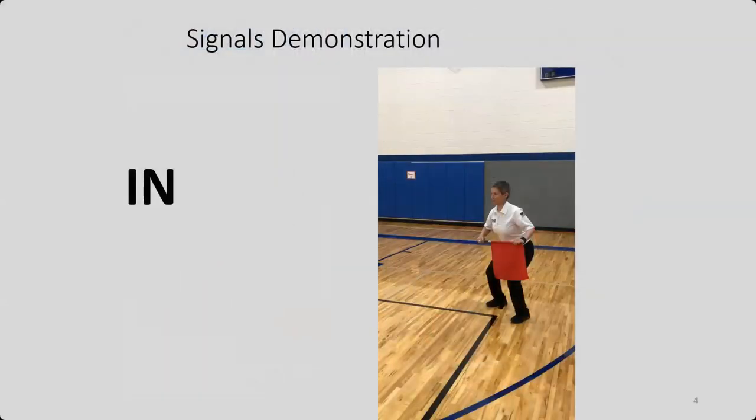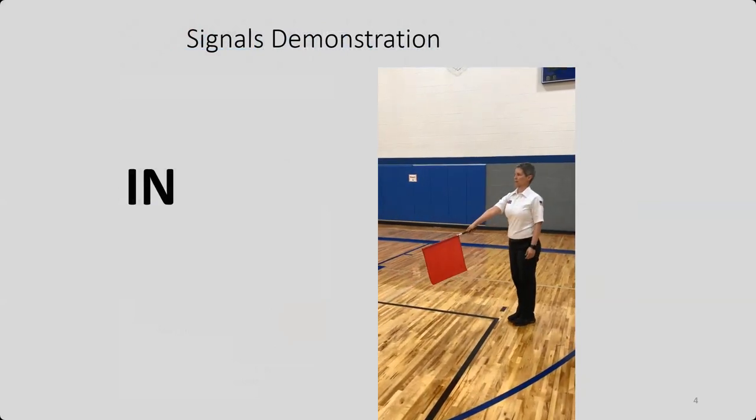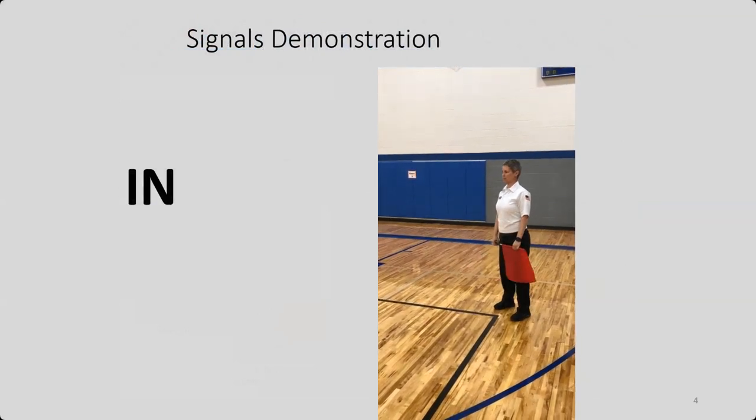Here are a couple of signal demonstrations. Being a line judge is pretty easy, but there are a few things to remember. For the in signal, hold that signal — you see how she held it there until she made eye contact with the R1. They make that eye contact, she can relax again. As soon as the R1 sees you and makes that call, you can relax.